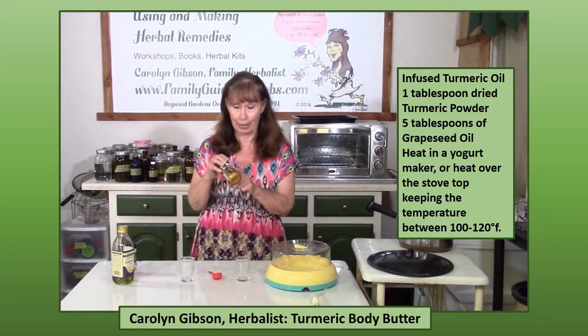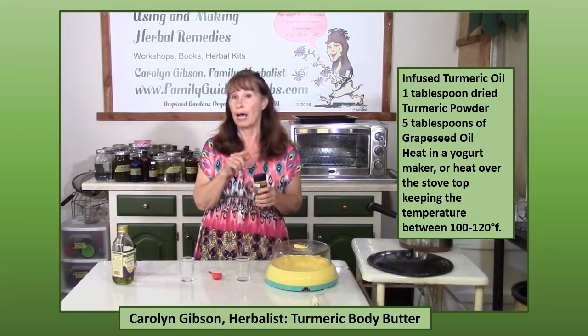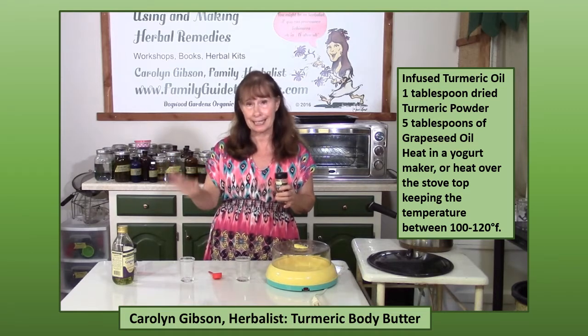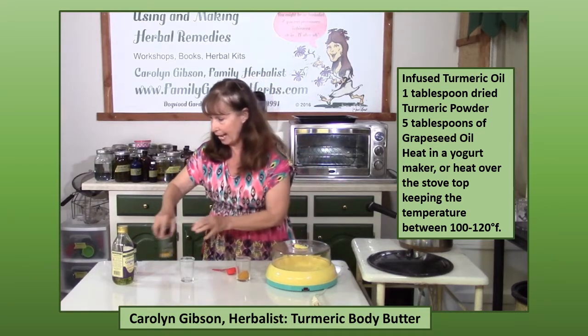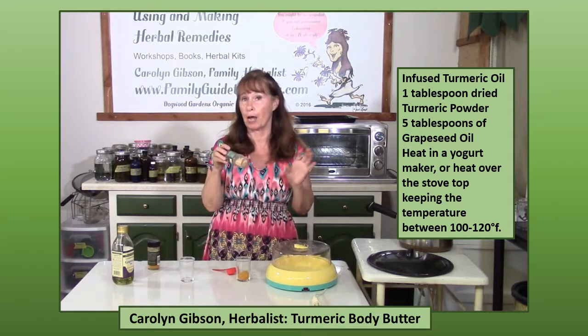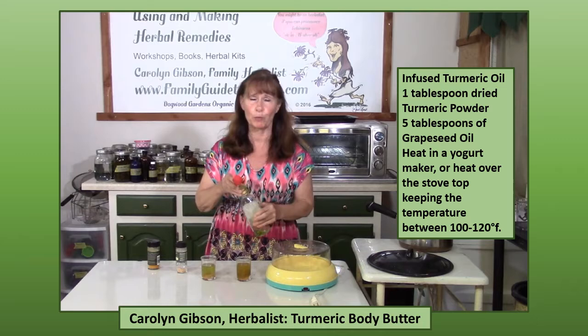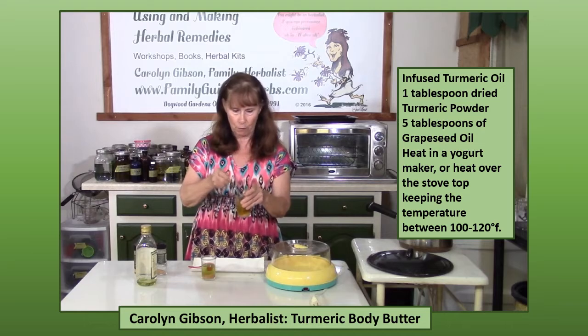First I want to make some turmeric oil. This is just turmeric from the grocery store. I'm going to use one tablespoon of turmeric and then five tablespoons of grapeseed oil, because I'm going to have this in my skin care. If I was going to do a salve or a medical ointment I would probably use olive oil, but because this is skin care I'm using grapeseed oil. I also want to make some orange oil, so I'm using some dried orange peel from the grocery store. This one-to-five ratio is pretty much a typical ratio you would use making infused oils, especially when you're doing just a small amount.